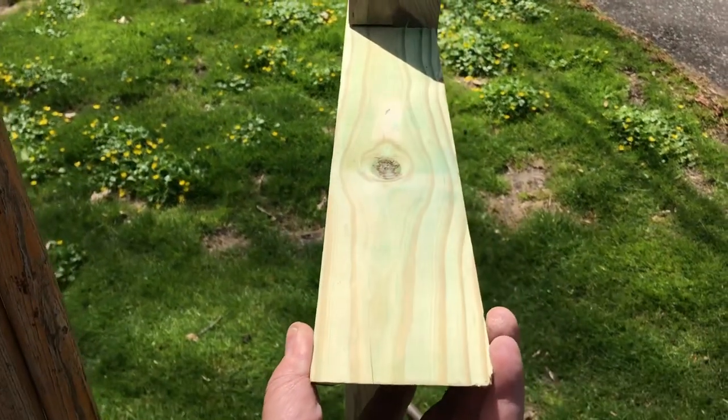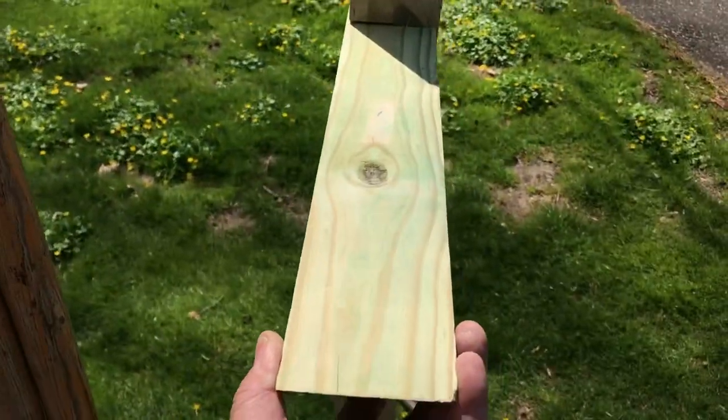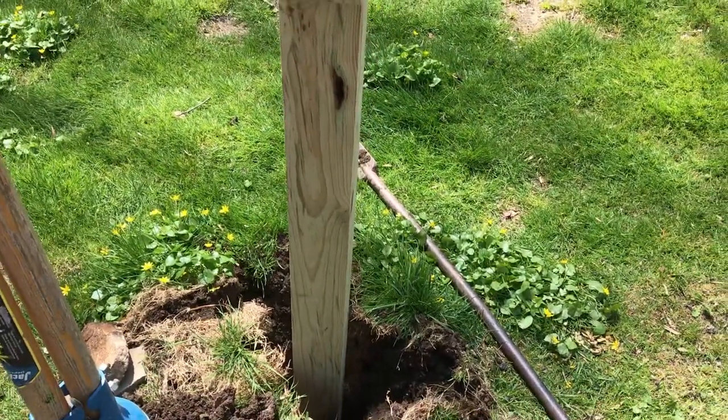Once it sets up we'll put the platform back on top and the mailbox on top of that. Then grab a rake and rake the dirt out nice and neat around the base, and we're good to go.